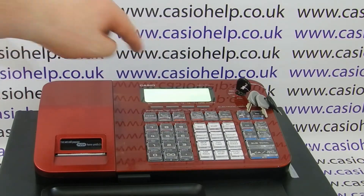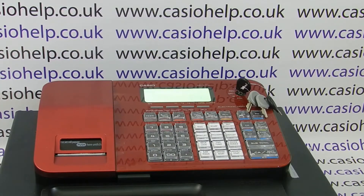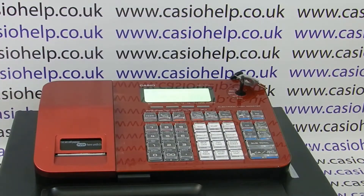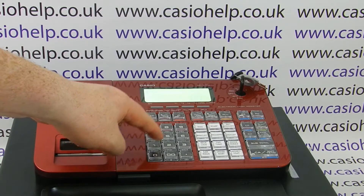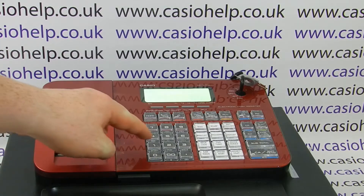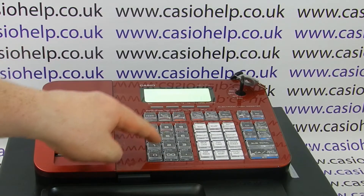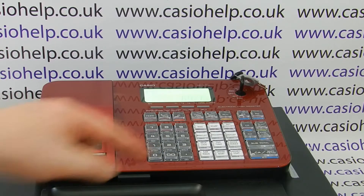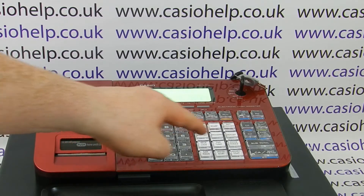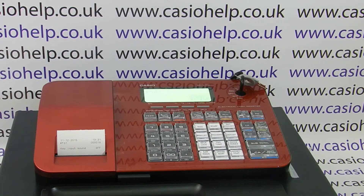First of all, we'll quickly clear those buttons pressed. You need the PGM key and you need to turn it around to the PGM position. Then on the zero to nine numeric pad you press number one followed by subtotal. Then type in the following code: 10800. Then press the subtotal button followed by one and cash. You get a receipt printout which says 'key input sound off'.